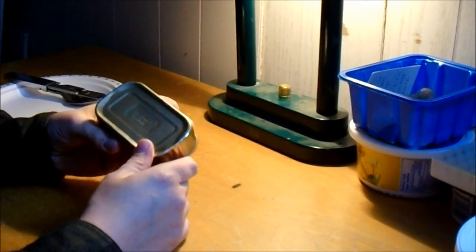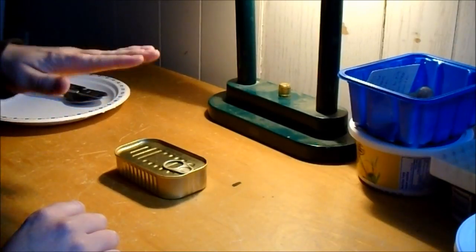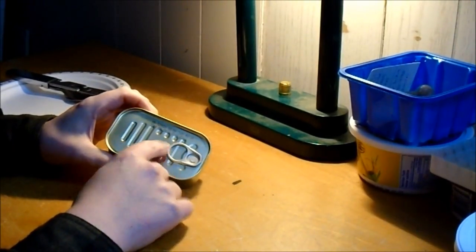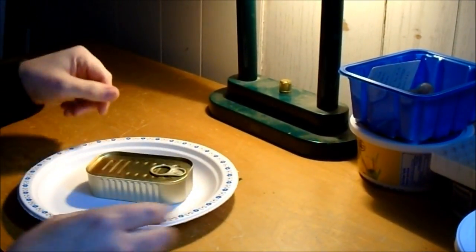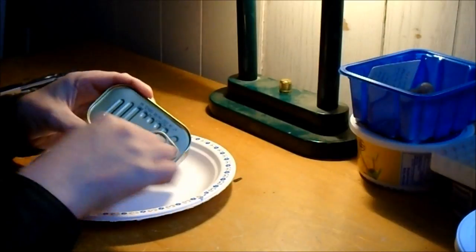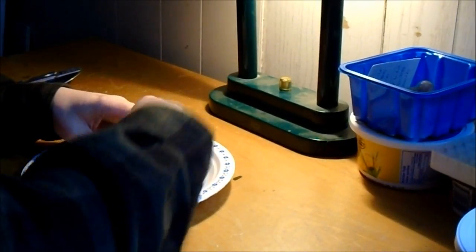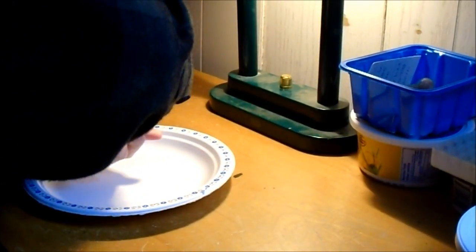Got 'Morocco' written there — maybe that's what Morocco looks like in Arabic. It's a slightly taller, smaller can instead of the wide flat one, but it does have a pull tab, which is nice. Some of the first cans they ever got just had a normal lid you needed a can opener for. No hiss when opening it. Lots of oil in this anyway.